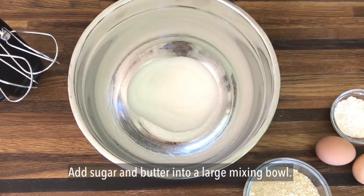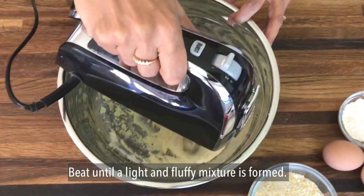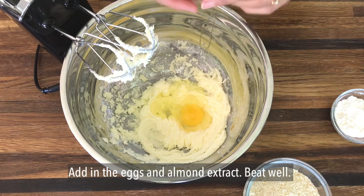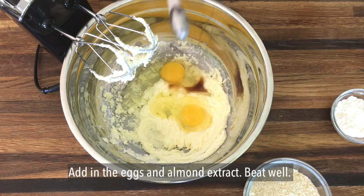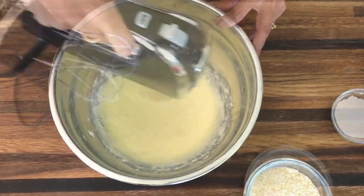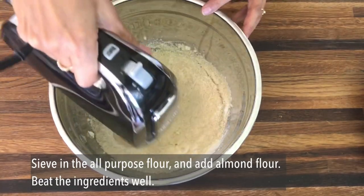Now on to making the frangipane topping. Into a large bowl add half a cup of white sugar and three quarters of a stick of softened butter, and beat them together until you have a light and fluffy mixture. Next add in two eggs and one teaspoon of almond extract, and beat well to ensure all the ingredients are incorporated. Finally add in two tablespoons of all-purpose flour and one cup of almond flour, and beat together until everything is combined.